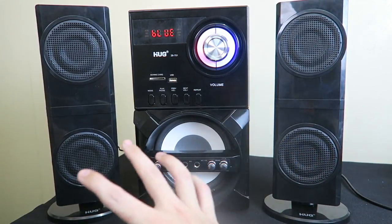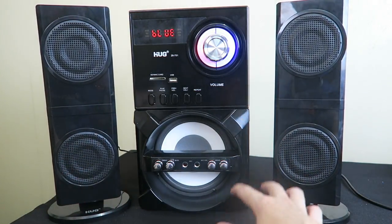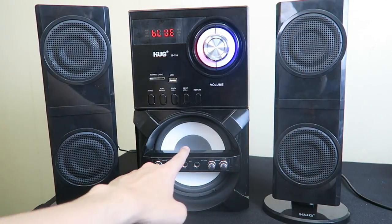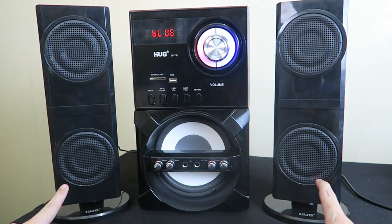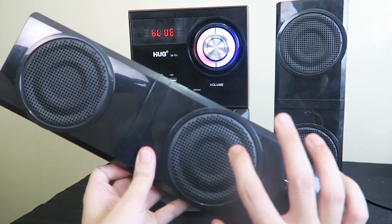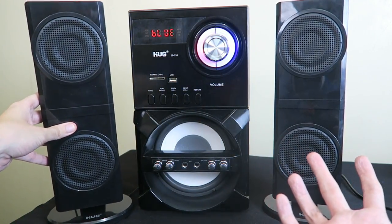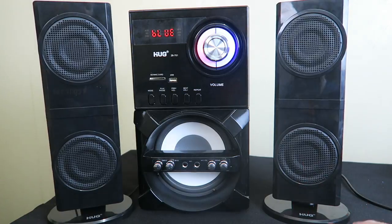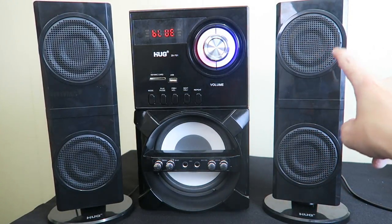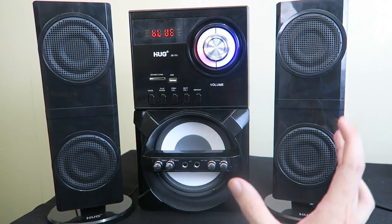This is a 2.1 sound system — we have the sub in the middle and then the side speakers. Although this looks like there's two speakers, there's actually only one. You've got one speaker here and this is just a dummy speaker for looks. They said they designed it like that because people like the look of it. Personally I would rather it was just a shorter speaker without the faux speaker, but it doesn't matter.